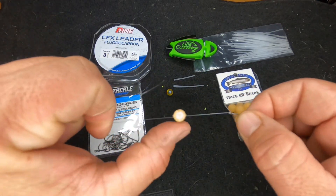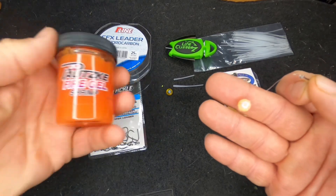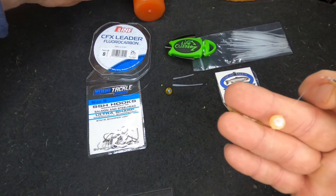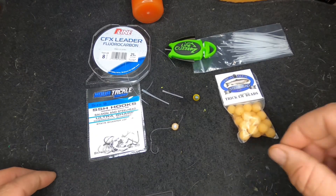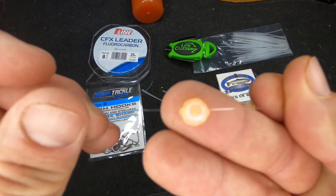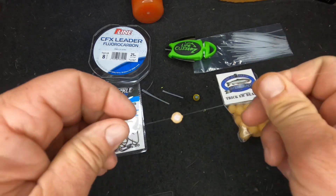Now we have our bead pegged — tie it onto our swivel and we're ready to fish. There's only one thing missing: I always have shrimp fire gel nearby. A little bit of that fire gel on that bead makes a world of difference. As you can see, it's very snug and cut close — that peg isn't really sticking out at all.